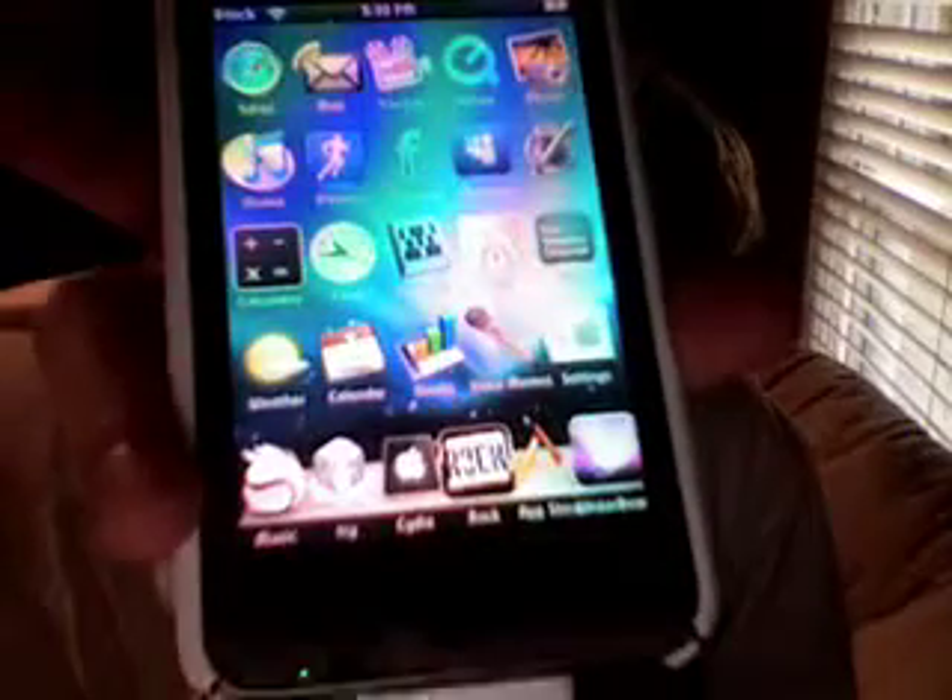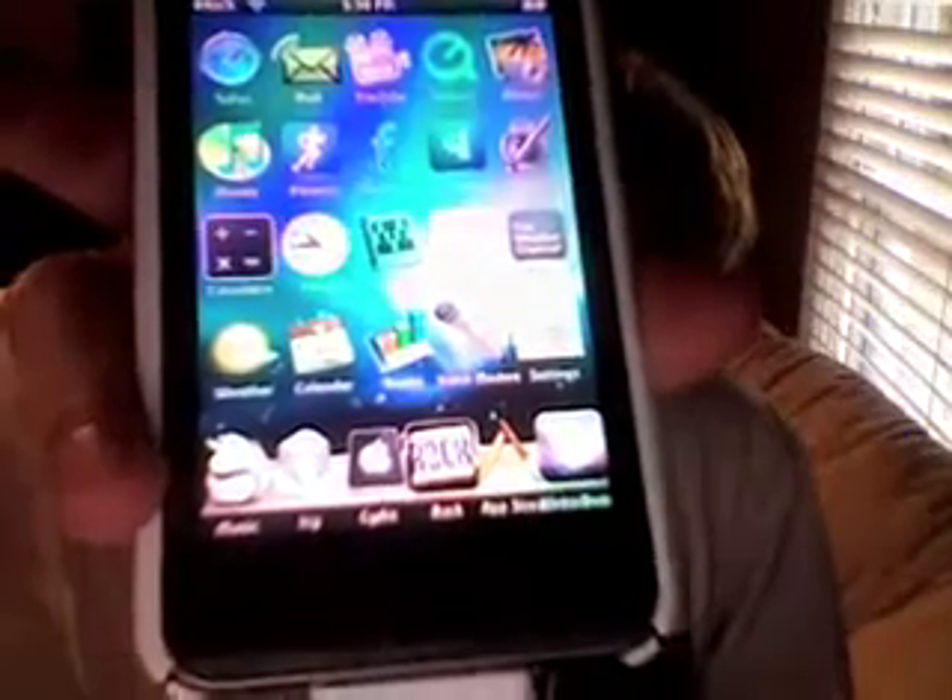Alright, here's what it looks like. It's pretty nice, it's like a Mac kind of theme. Right there, it's got some pretty nice icons.